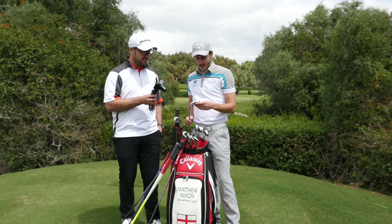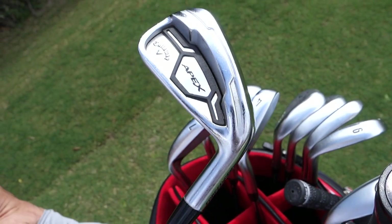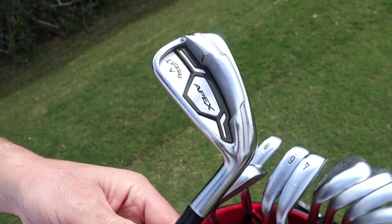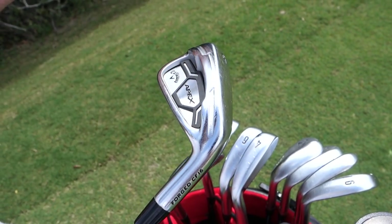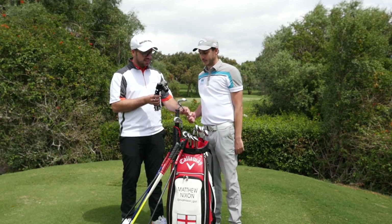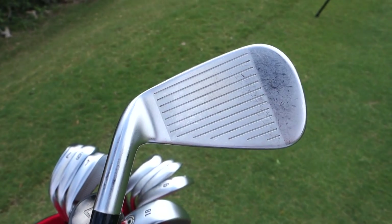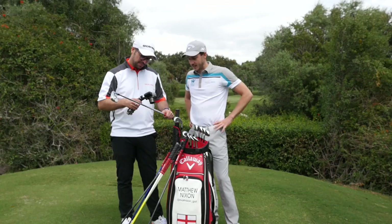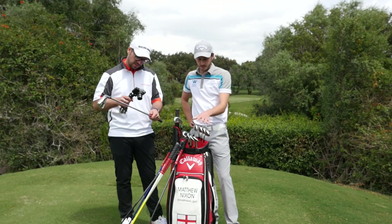Moving on to the irons - the Apex irons are unbelievable. When I changed to these they were literally 12 yards longer than my old set. The 360 cup face is what it's all about. I've always struggled, never been the longest person, and it's literally given me a club overnight. You spend so much time in the gym trying to add distance, and then a slight change of shaft just gives you that overnight. I was using Dynamic Gold Super Lights before, and the NSP Prototype is such a really nice consistent shaft - I'm really happy with the irons.